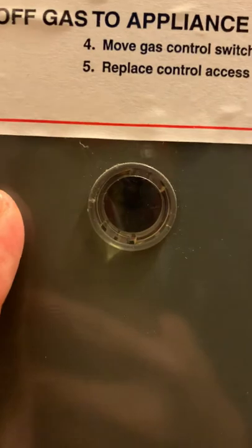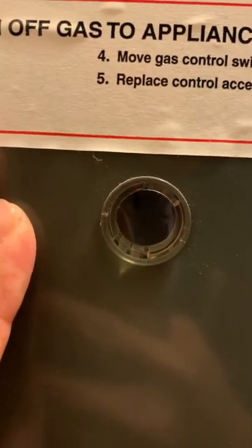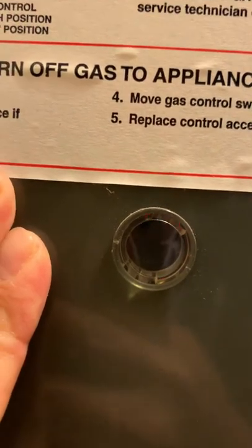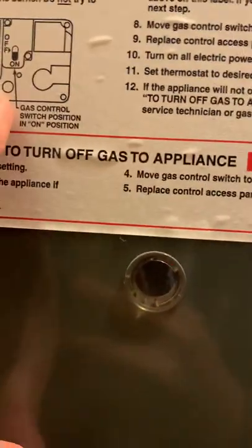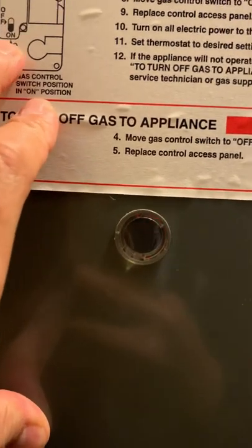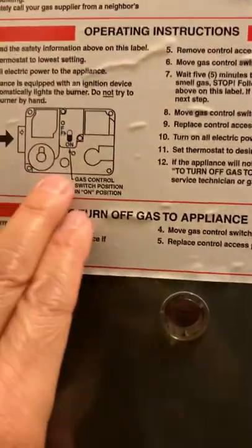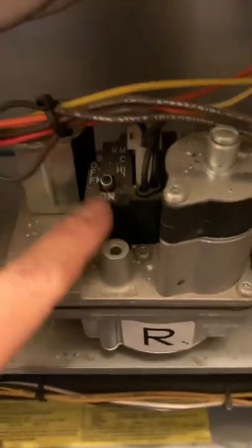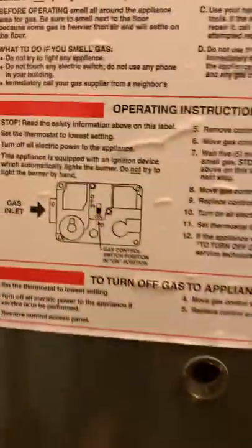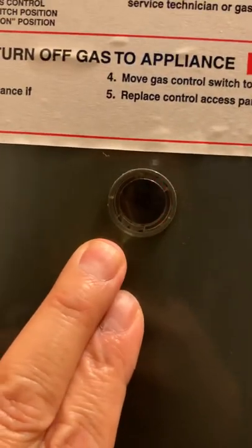This light should have stopped by now. The gas control switch position is confirmed on. I need to look for the manual to see what these lights are supposed to look like during normal operation.